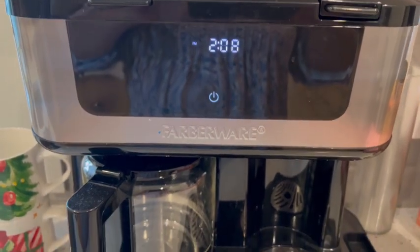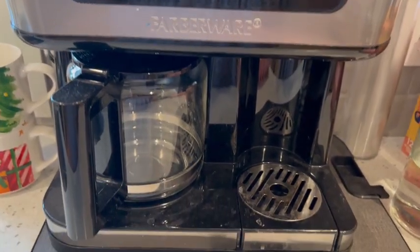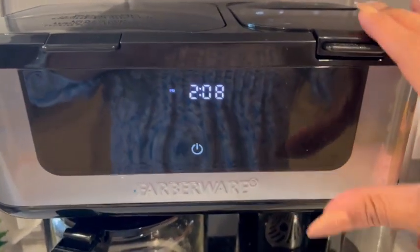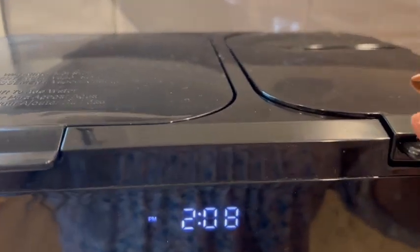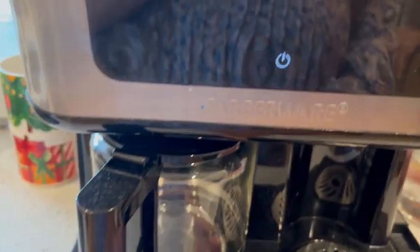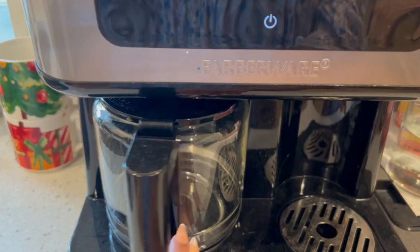Today we are looking at this Farberware Dual Brew Coffee Machine. This machine has the ability to use coffee pods on one side, and on the other side you can use a regular carafe.